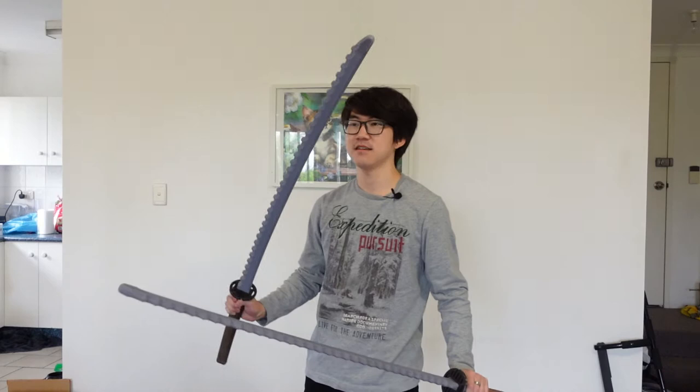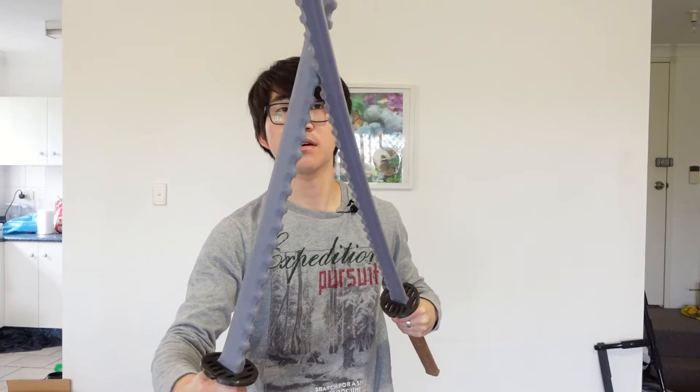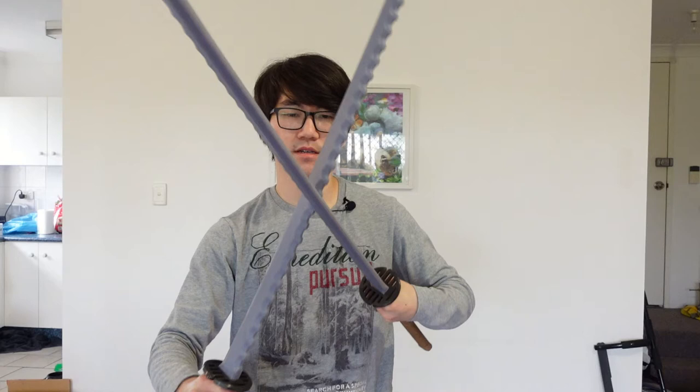So these two are our custom katanas and you can see they are very toothed — that's exactly what I'm talking about with the Sharp Simulator. If I put them edge on edge they bite into each other and they stick — you can't really slide past — but if I turn one to the flat it just glides past with no problem. That's how they emulate sharp swords fighting against each other.